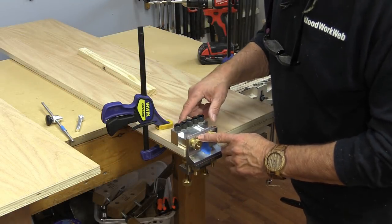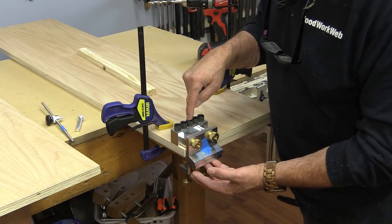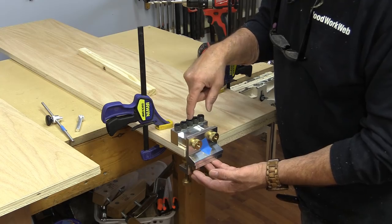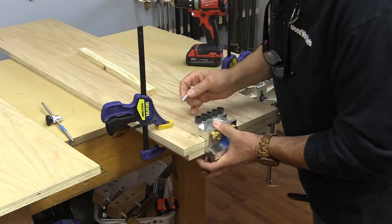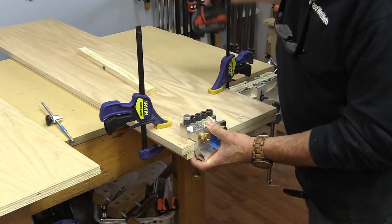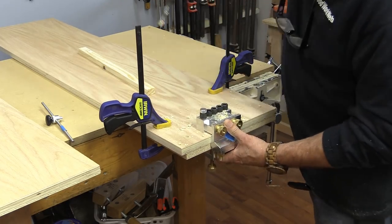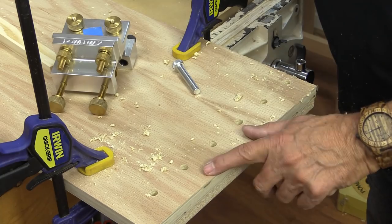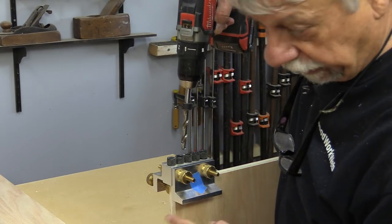I've reconfigured my doweling jig to do edges. I'm not going to start until the third hole and then I'm going to do every third hole. And that's what those holes look like. I'm just going to flip it around and do the other side now. Now I just need to put the matching dowels in the end pieces.